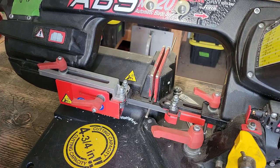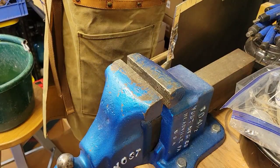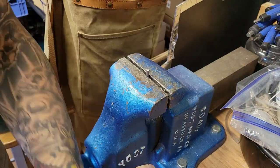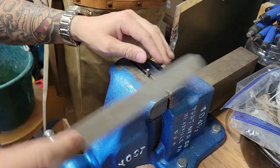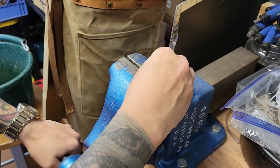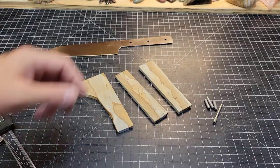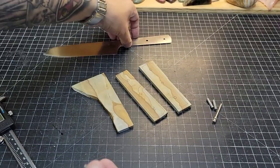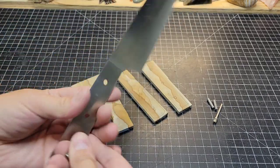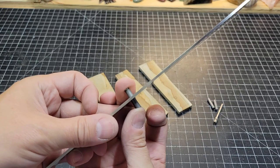I'm going to cut some pin stock here so that we can pin those handles to the knife. That makes for the best connection, so I'm using some stainless steel pins here. Just got to file them down so that we can put it through. The pin stock here is 3/16ths of an inch, and it does kind of fit through the tang of the knife.